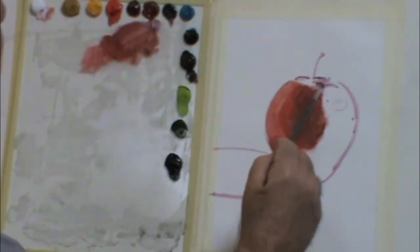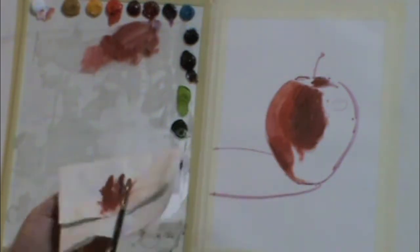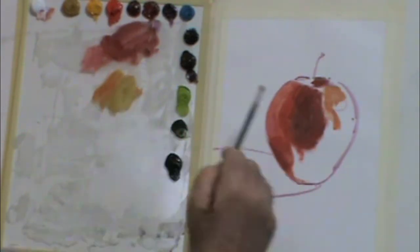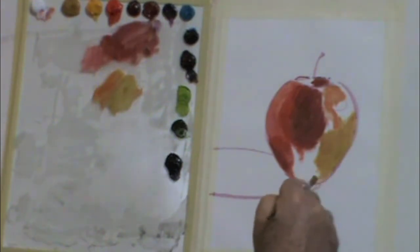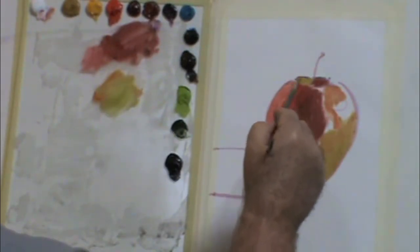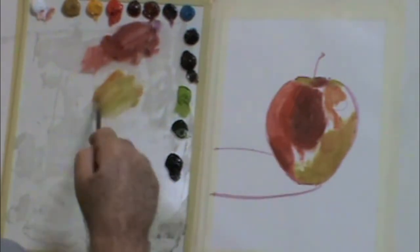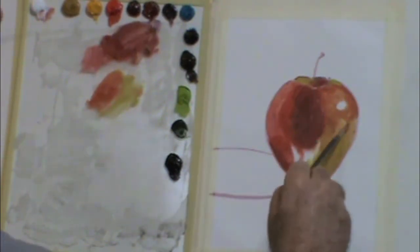Now this technique is called an alla prima painting technique, where you lay in pretty much the color or tone that is apparent to you. In some cases, you'll plan for a secondary buildup. I call this the block-in, and then as soon as I have the white of the canvas covered with the tone or color that occurs to me, then I'll try to make a second pass and detail and finish it.